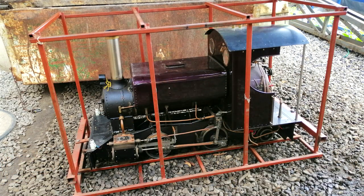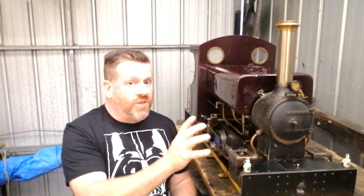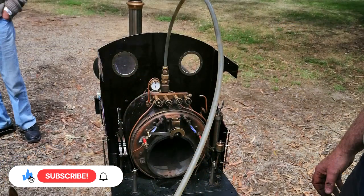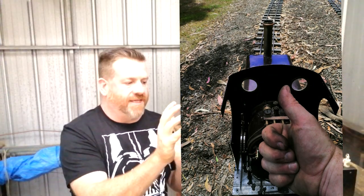I bought this steam locomotive and as far as I knew it was in operating condition, but it came from a deceased estate and it no longer had a boiler ticket, so it was an unknown. I took it to my club, we had the boiler checked by the local boiler inspector, and it passed with flying colours and was reissued with a new ticket.